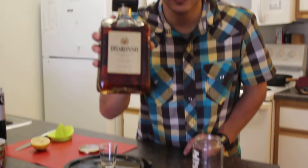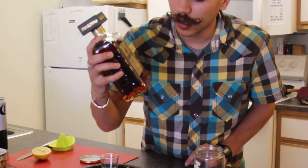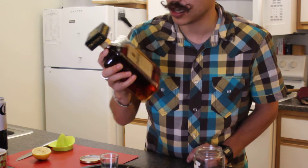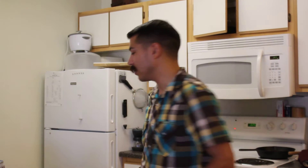Here's how to make a Disaronno Sour. This is Disaronno — if you haven't seen it before, it's amaretto liqueur, 28% alcohol by volume. This used to be Crazy Eric's favorite: Disaronno and Coke. They say you can just drink it on the rocks by itself. It's pretty good — a little sweet for me, but whatever.